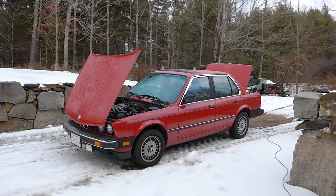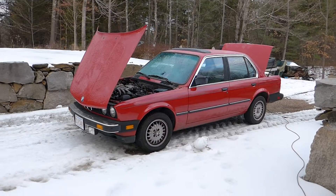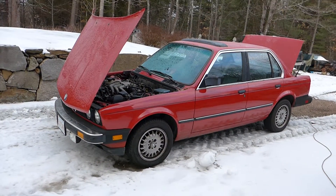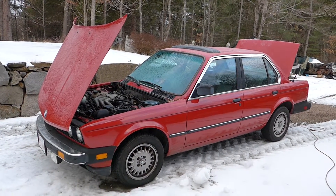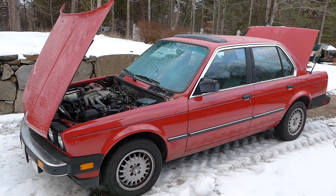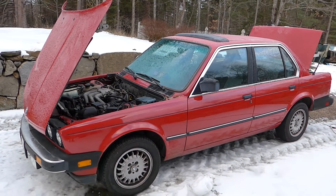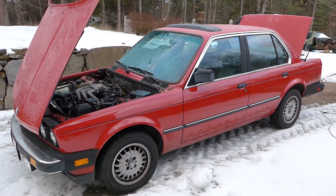It is January 8th, 2016, and it's freezing cold out. This is an '85 BMW 325, and we're about to take it into the shop and begin teardown. We're going to be doing a small block Chevy drivetrain swap on this car, and we're going to do some videos and photos to show you the process as we go through it.